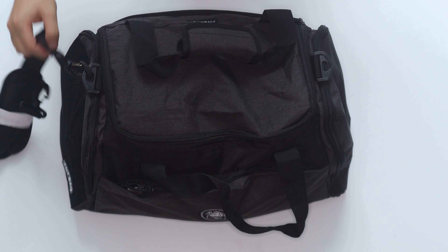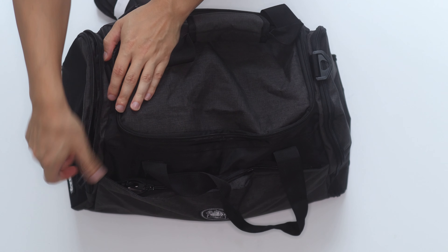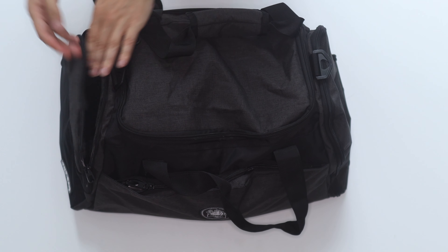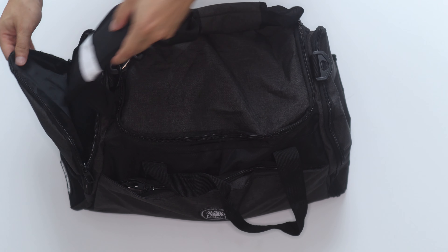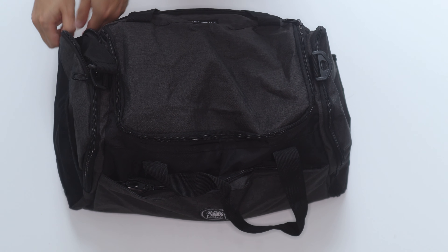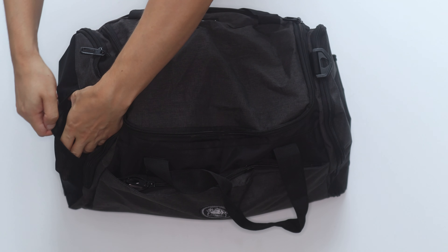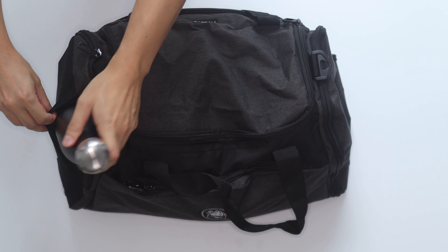There's still loads of room in here. You've got side pockets — that one's for the shoe, this is just another one. More stuff, more room. You can even put the strap in there if you like. You could use it, or just put it in there maybe. Let's close it halfway on both sides. You also have a little pouch here, maybe to put a bottle of water in.